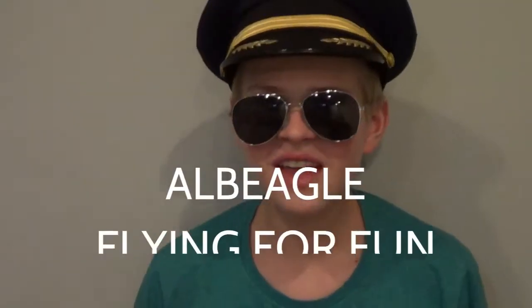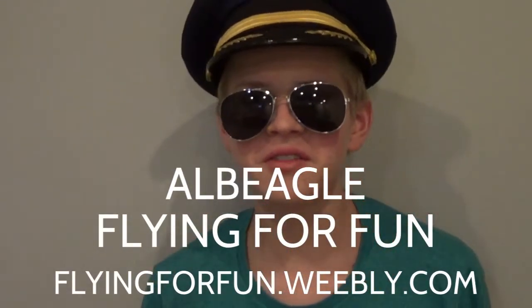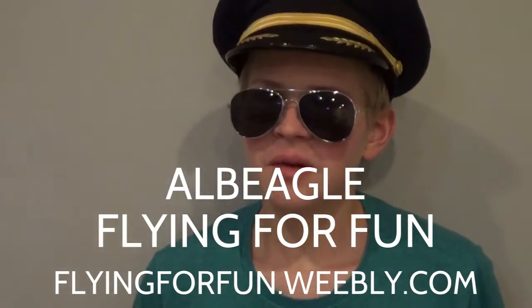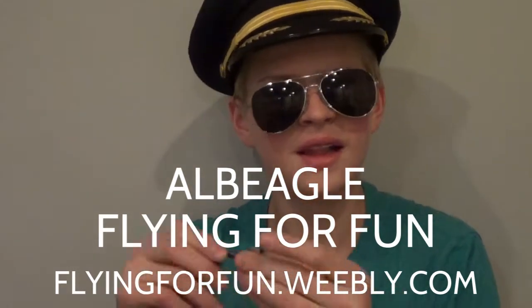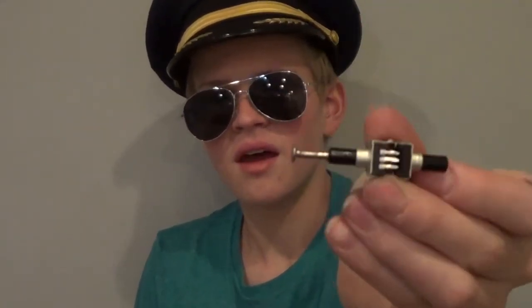Hello, thank you, and welcome to another episode of Captain Bomb. Special thanks to Albie Eagle from Weebly Flying for Fun. He also has a YouTube channel, so I highly recommend you see it. He basically invented this idea and showed it to you. So here it is — have fun with that. Hello and welcome, everyone.